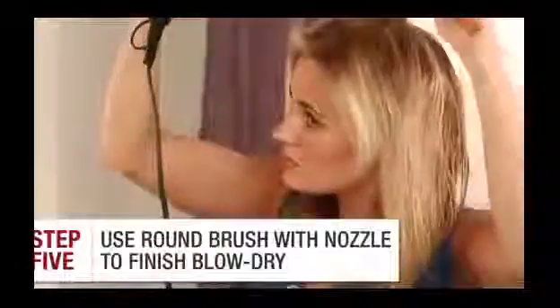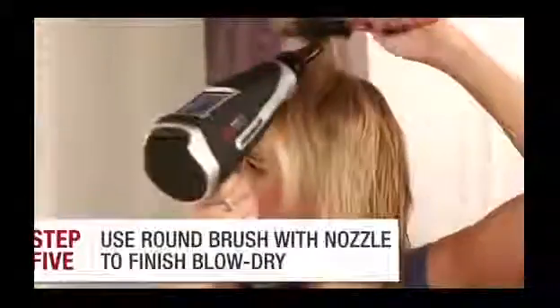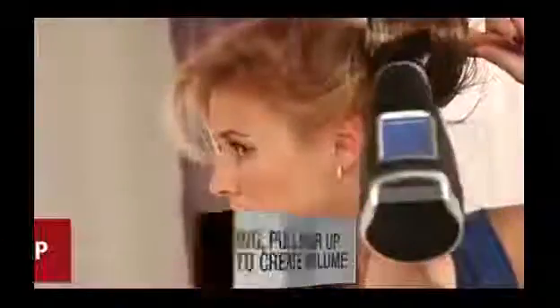Using your round brush, grab one to two-inch sections of hair and pull them up, then over to the opposite side of your scalp while drying. This helps train the hair cuticle to stay up and will create a floating effect. Using the nozzle helps to concentrate the heat to avoid flyaways.